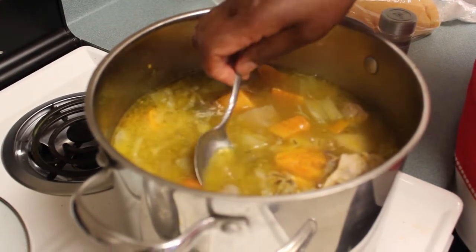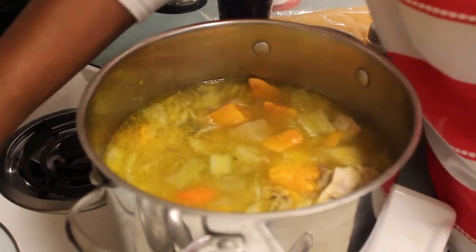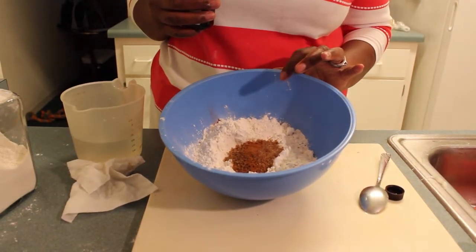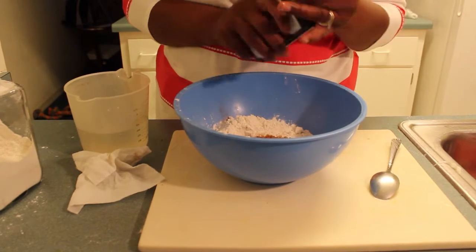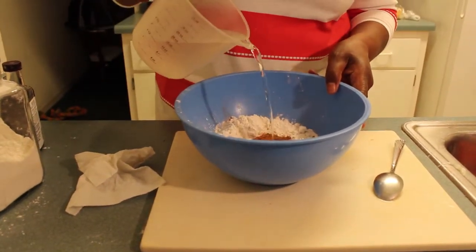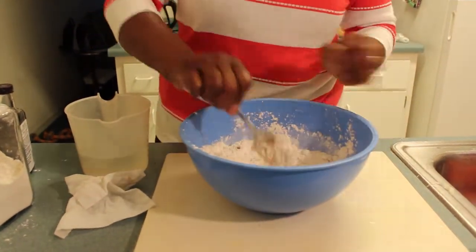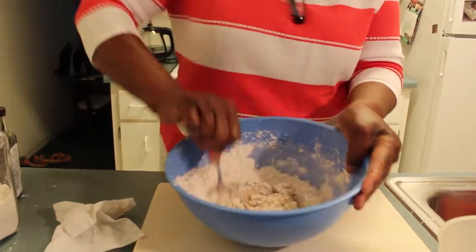I'm going to add some dumplings and show you how to make them. The soup is actually finished but I'm going to add the dumplings last — dumpling does not take very long to cook. In here I have some flour, a half a cup of sugar, a little cinnamon, a little nutmeg, I'm going to pour a little bit of vanilla, and I added a little salt. I'm going to add a little water and stir it up. This is how you make your dumpling.